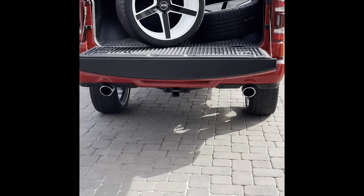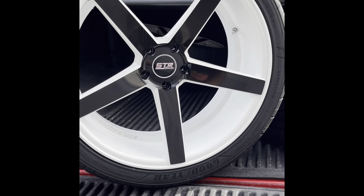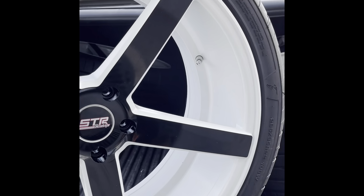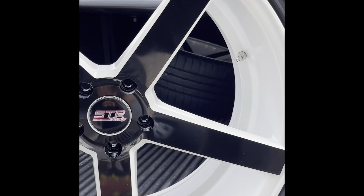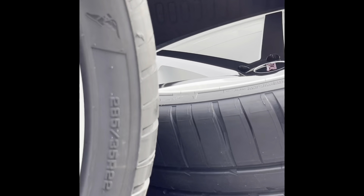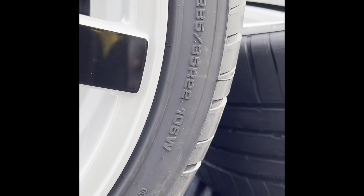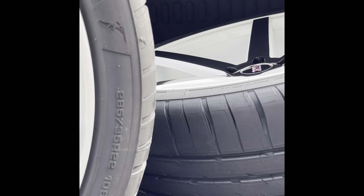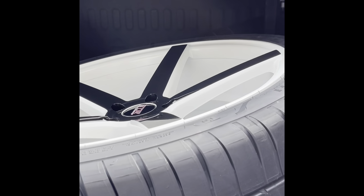Let me show you guys these awesome new 22s we got going on here — white with the black face. STR Racing makes these specifically for the Tesla with a staggered setup: 10-inch wide wheel in the back and 9-inch wide wheel in the front. We chose the Goodyear Eagle F1 Asymmetric tires — the rears are 285/35/22 with a 106 load rating, and the fronts are 275/35/22 with a 102 load rating.